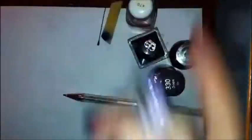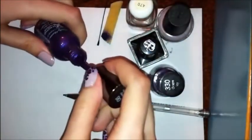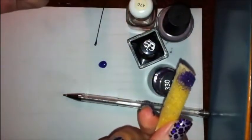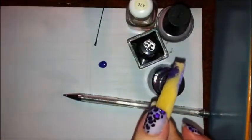And then step two, we're going to make our gradient. For this, you're going to use Deep Purple by Sally Hansen Hard as Nails. Put some of that on your piece of paper so you can dab it. Grab your piece of sponge. I've already used this one on the rest of my nails, but it'll work. Cut up a piece, or you can buy the makeup sponges — that'll work just fine.